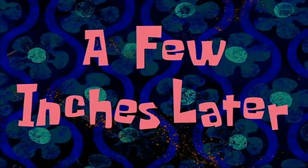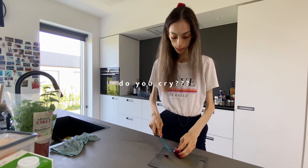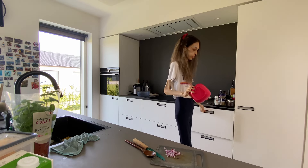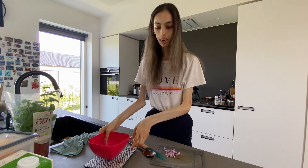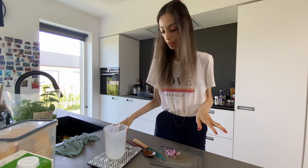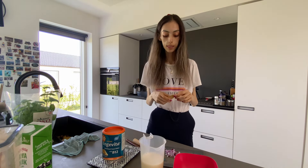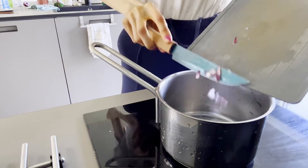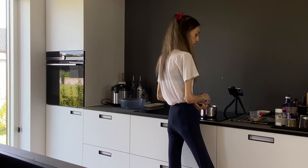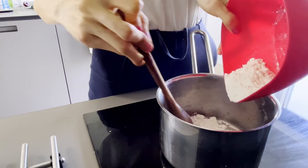A few minutes of cleaning later, we're moving on to the bechamel sauce. We're gonna start by cutting a bit of onion. I've actually never done a bechamel before. I need to first measure the flour and the milk so we don't burn anything. Plain white flour — now that we've measured the flour, we measure the milk. A spice you definitely need for this one is bay leaf. Now we put the onions in; if you have fresh garlic you can use that as well.